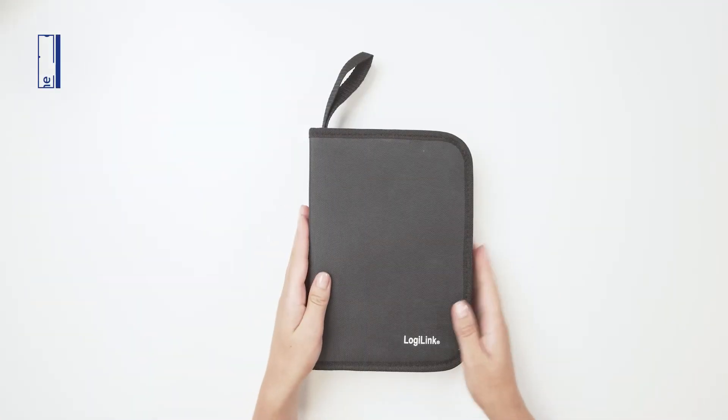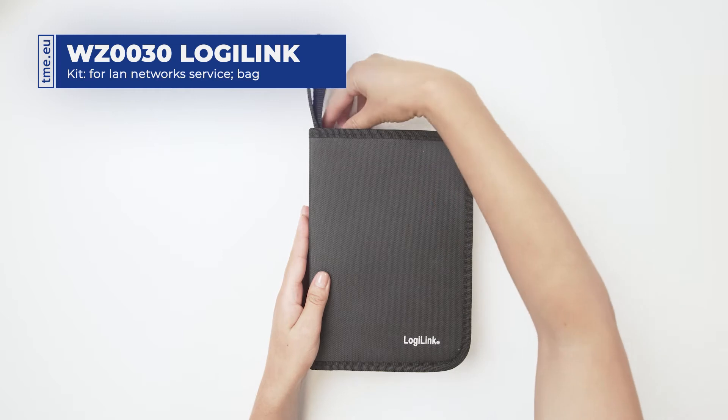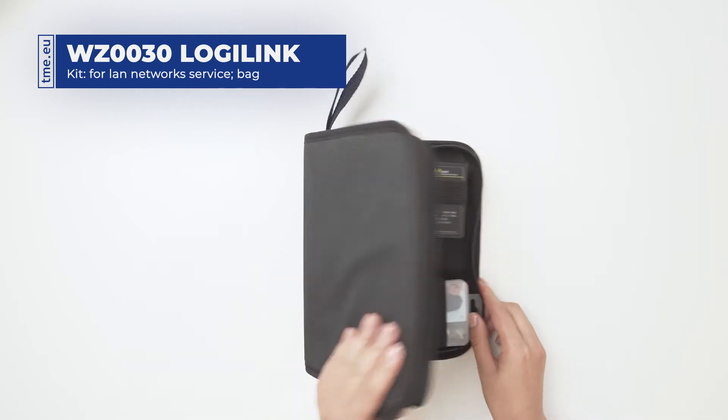This is a networking tool set from LogiLink. It contains all the tools necessary for troubleshooting and fixing network wiring.